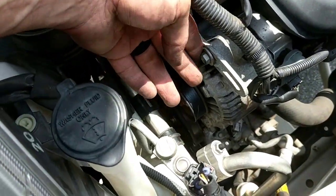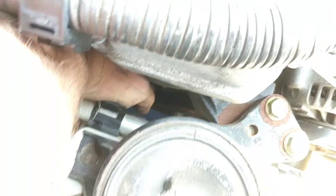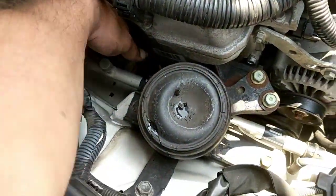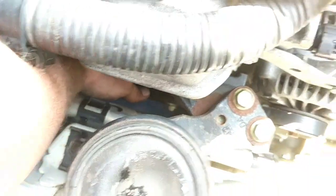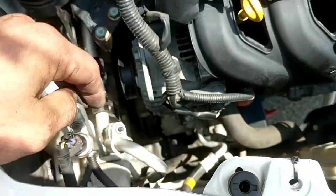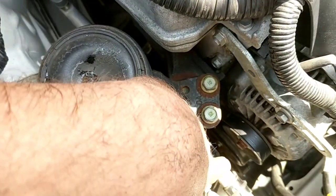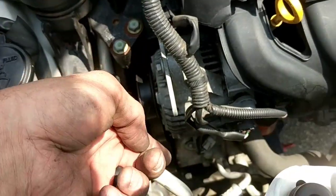Moving toward the back of the car loosens the belt; toward the front tightens it, which is what we want before locking it in place. The way the belt goes on — I reached down through this gap here, put my hand between the air conditioning hose and the engine block, got it around that big pulley on the engine, and then brought it straight across the bottom to the second pulley.